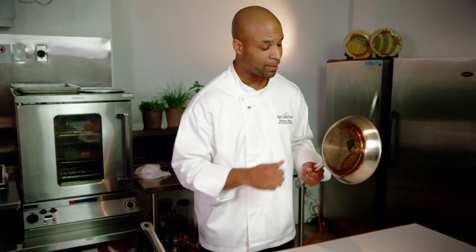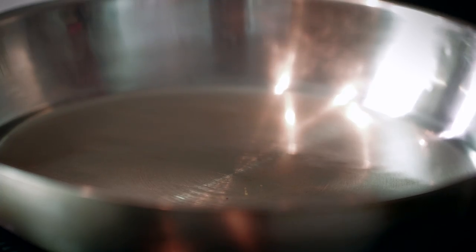Another trick to get it nice and crispy is to use a heavy bottom pan. This will help distribute the heat evenly and it's also going to help retain the heat once the pan gets hot. I've got one right here — it's been heating up to about medium-high heat with a little bit of vegetable oil.